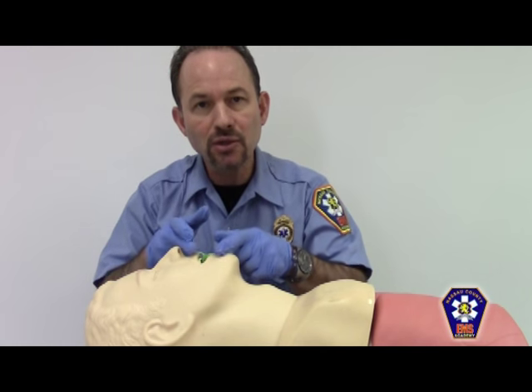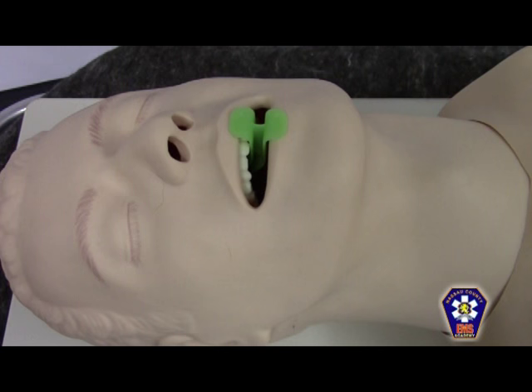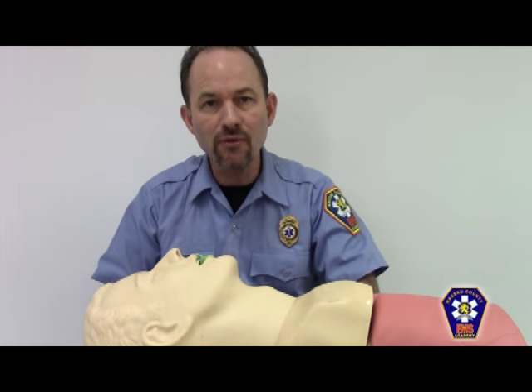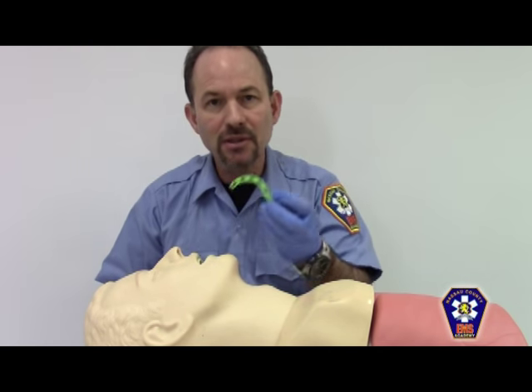The flange of the OPA should lay outside the mouth at all times. If it becomes necessary to remove an oral pharyngeal airway, do so in the natural anatomical direction, like so.